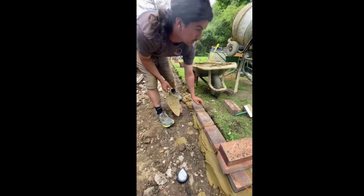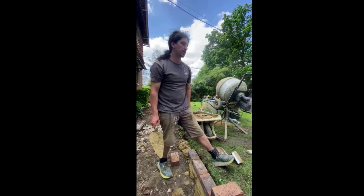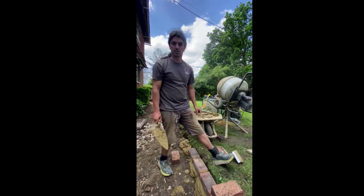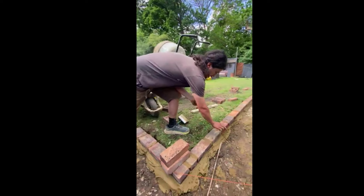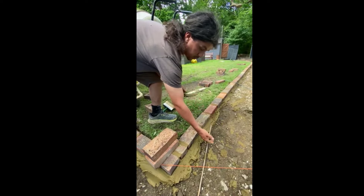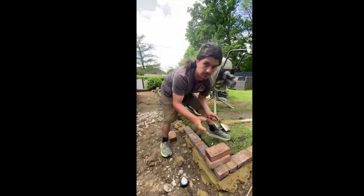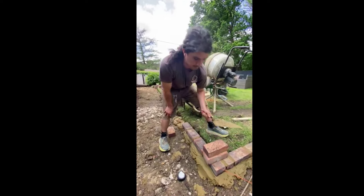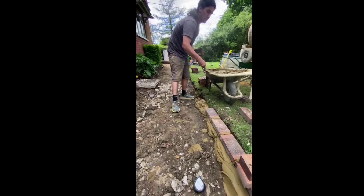When it comes to jointing up, we leave it to go off a little bit — the joints between the bricks are also called perps. Give it roughly maybe half an hour, especially on a warm day, as it may go off quicker. Just something to look out for. When you touch it, it should be quite firm. If it's wet and soft, that's not the time to joint — you want it nice and firm and fairly dry.